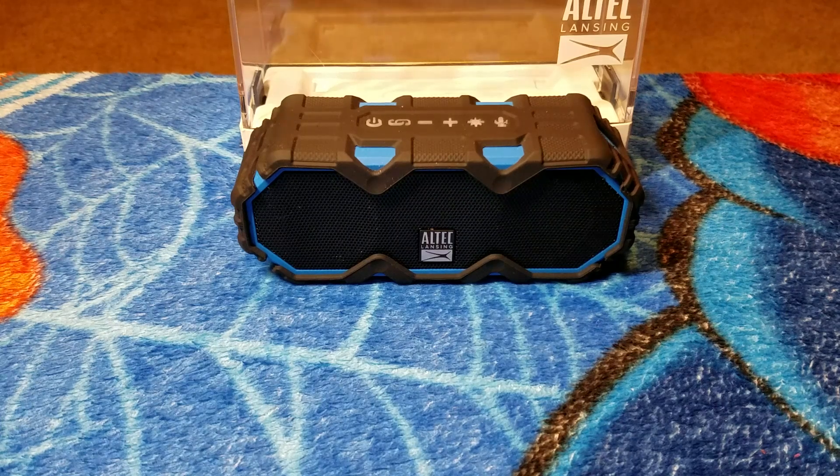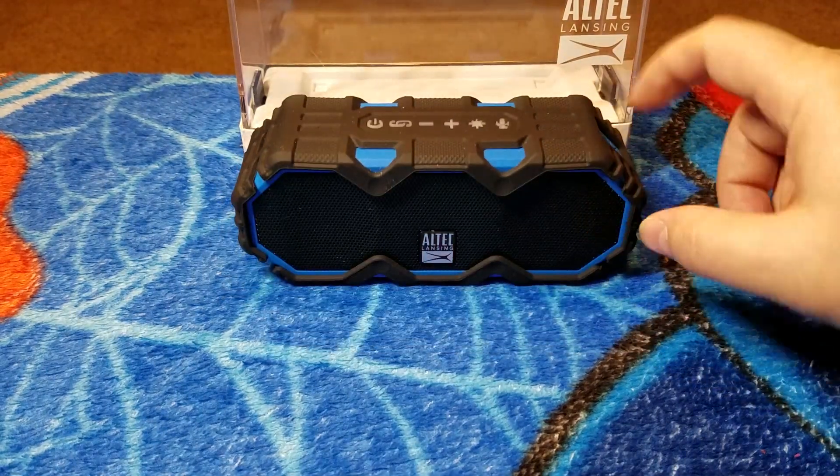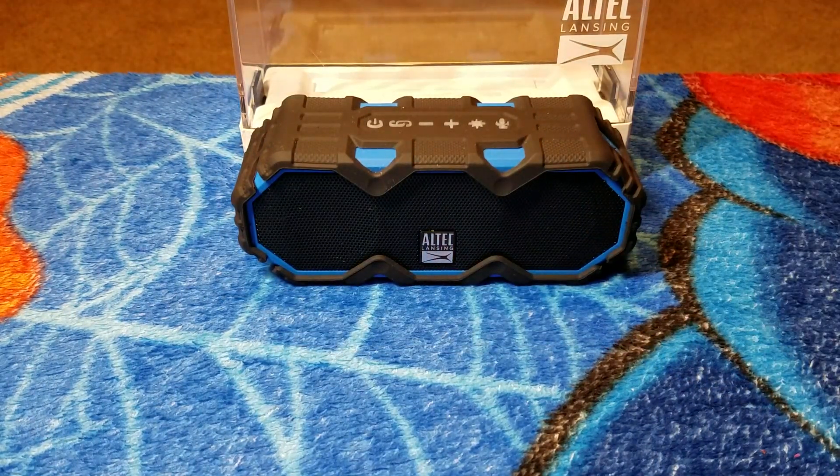Hey, today we're taking a look at the Altec Lansing Mini Lifejacket Jolt. This is one of the many speakers Altec Lansing puts out in their small speaker line, and we're going to review this one and have a little sound demo. We're going to do that after we kick the intro.